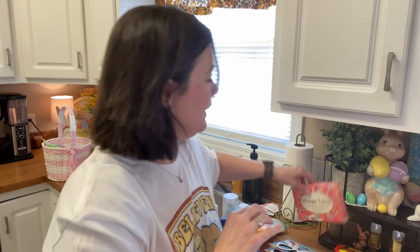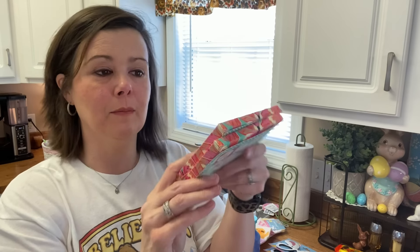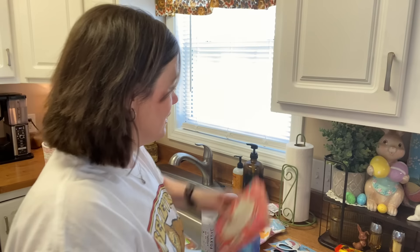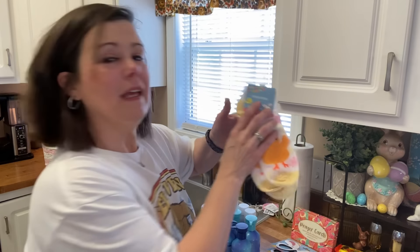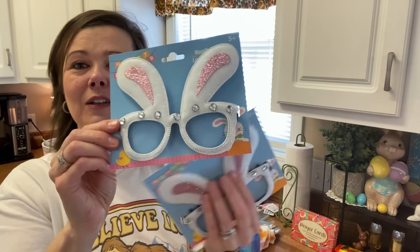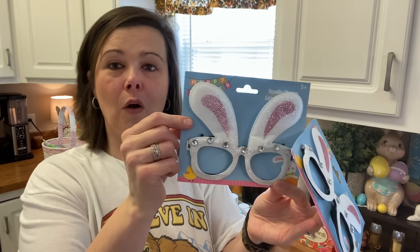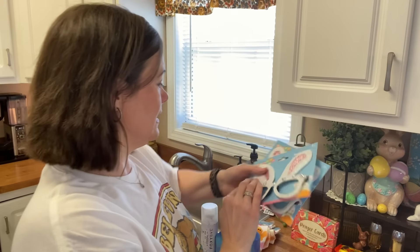Then I went to the Dollar Tree today and got a couple of things. I saw these at the checkout line — they're just little prayer cards. I got two of those for $1.25 each. There are 20 prayer and scripture cards in there for them, like a daily affirmation type thing. I got them each a pack of socks, and I got them each a little set of bunny glasses. They're silly but they'll be cute for a picture, and we are all about taking a picture around here.